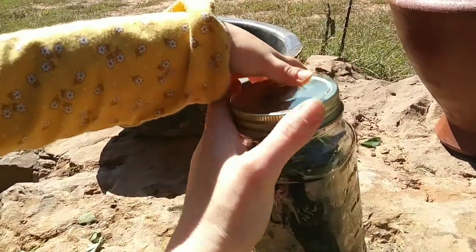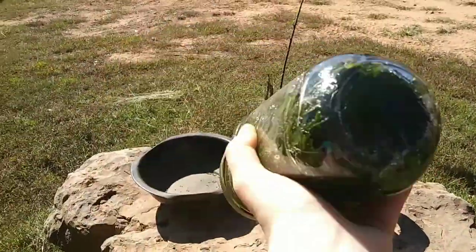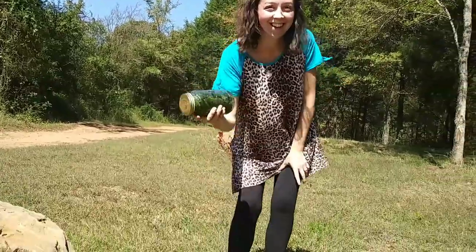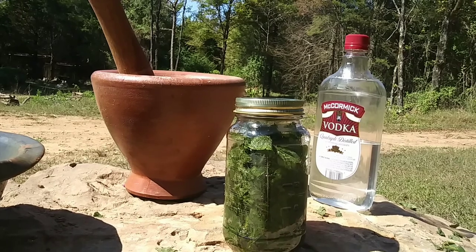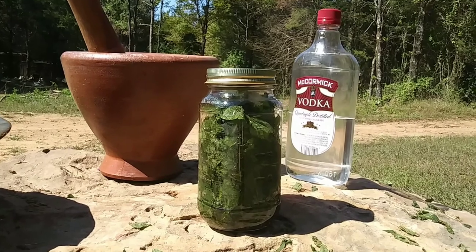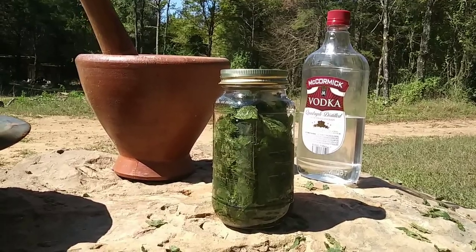Now just put that lid on tight and then you're going to want to shake it. Just let your concoction sit for at least four hours — overnight would be even better. You can skip the next minute and a half if you want; it's just what we did while we waited.